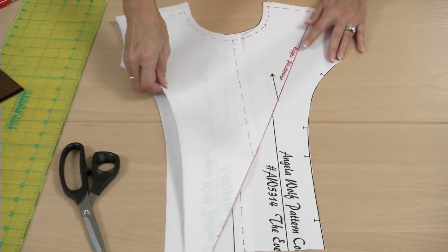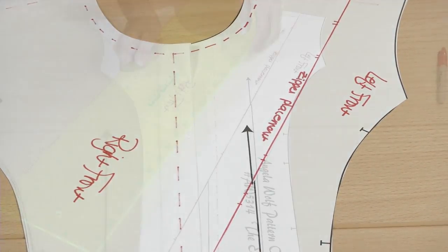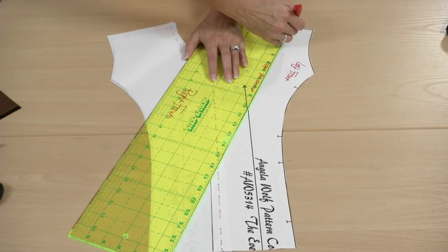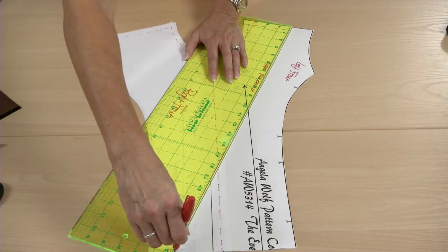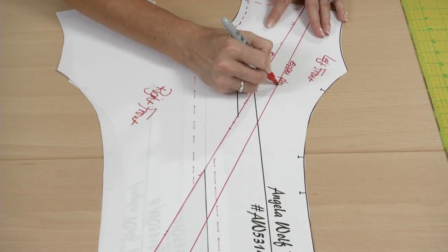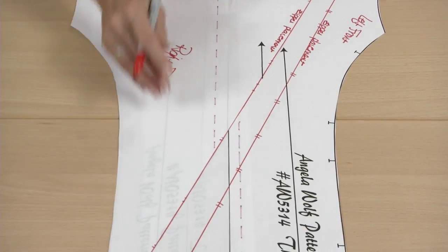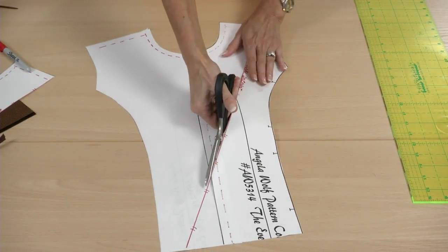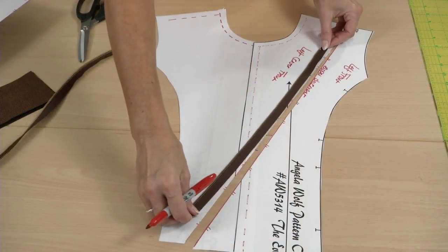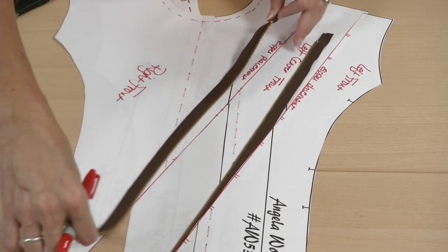Cut along this line. Move this pattern piece out of the way and draw the same line on the lower pattern piece. Label the zipper line and add hash marks. Focusing on the left front, cut along the zipper line — this is where the zipper will be inserted. Visually, you can see one side of the zipper, and when the right front is closed, this is how the jacket aligns.